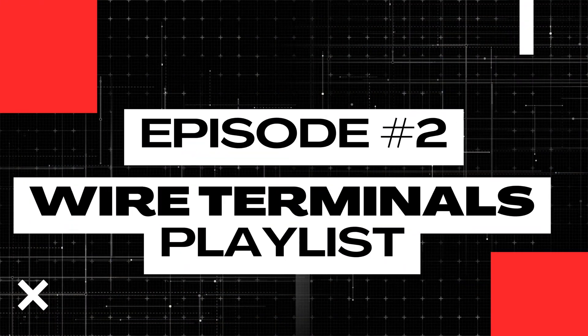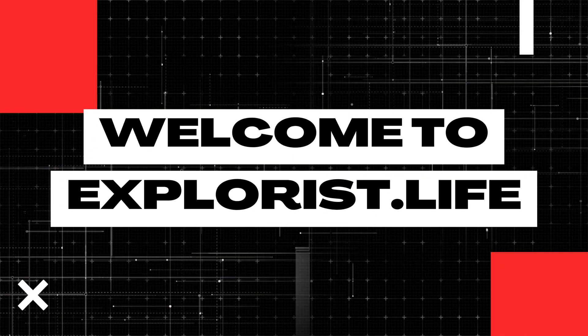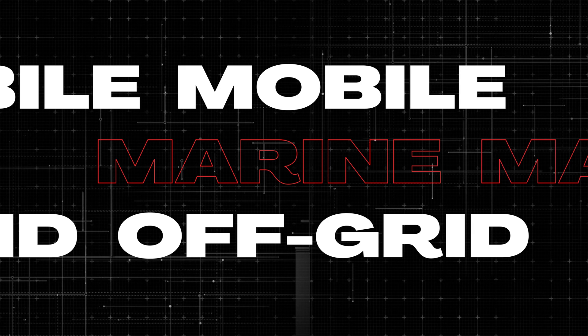Before crimping a terminal onto the end of a wire, you'll first need to cut it to length, and that's exactly what we're going to cover here in lesson number two of this wire terminals playlist. My name is Nate, and welcome to the Explorers Life Mobile, Marine, and Off-Grid Electrical Academy.